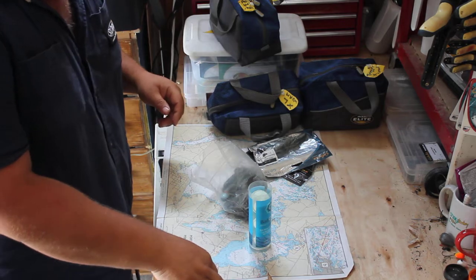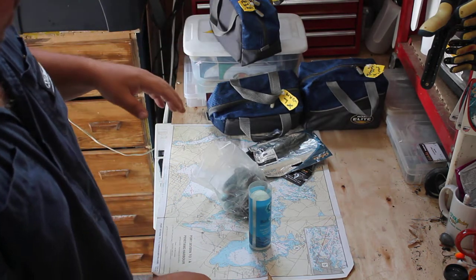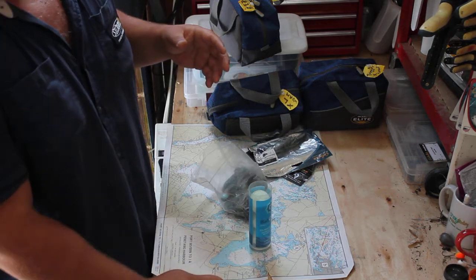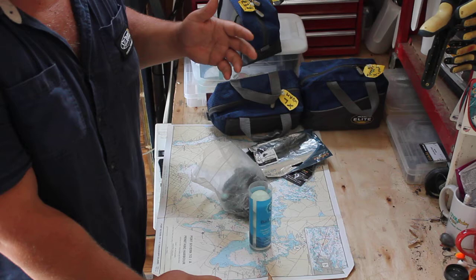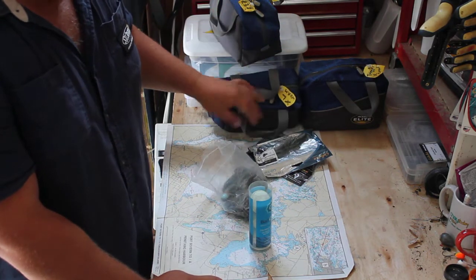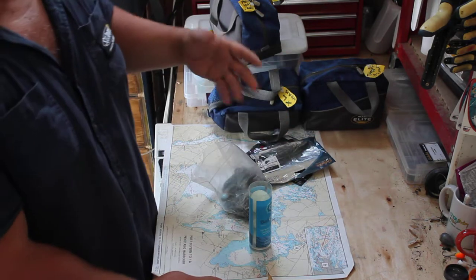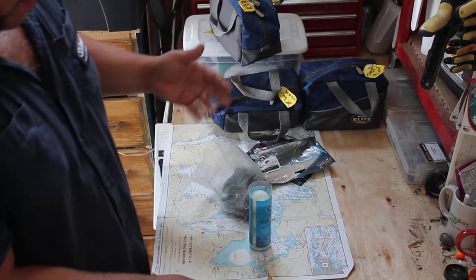Hi everybody, it's your favorite videographer JP Bushy. I want to show you guys a couple of really quick, simple ways that I use for scenting baits that don't have scent. A lot of baits nowadays have salt and scent, some don't, and some really good ones don't. I'm thinking of what I can do to add scent and flavor to lures.